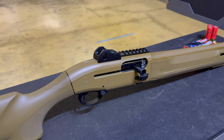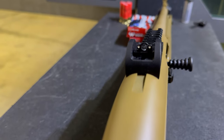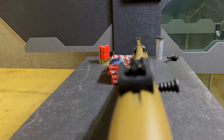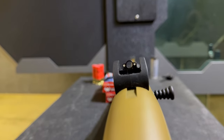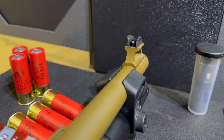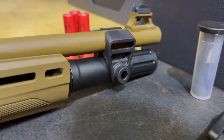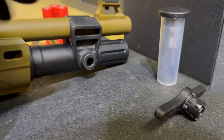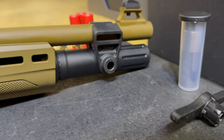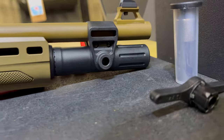Up top you're going to get the pic rail and then the ghost ring sights. These are some top-notch iron sights — nothing like having a good pair of irons to look through. You'll be able to hit your target all day. It's a solid front sight that's removable if you need to take it out. The forend is revised a bit to fit the QD connects for your swivel attachments — they smoothed out the front.